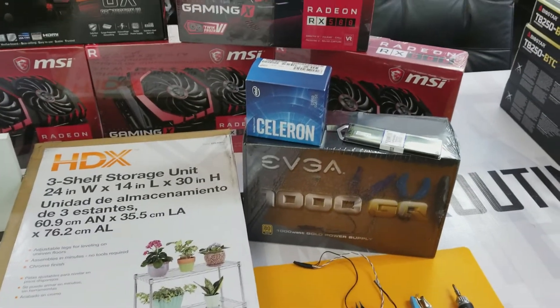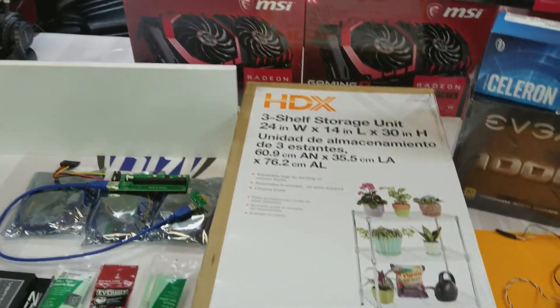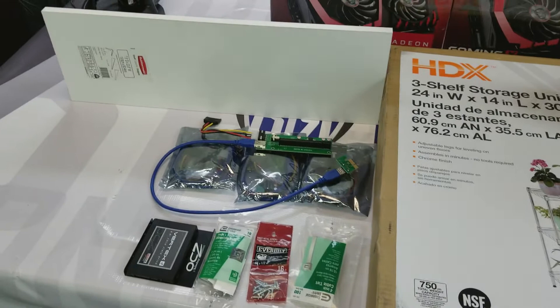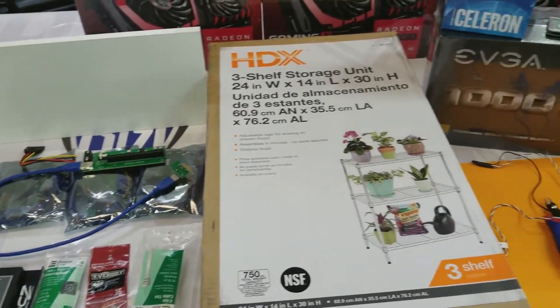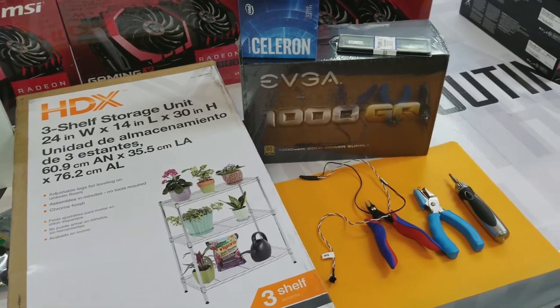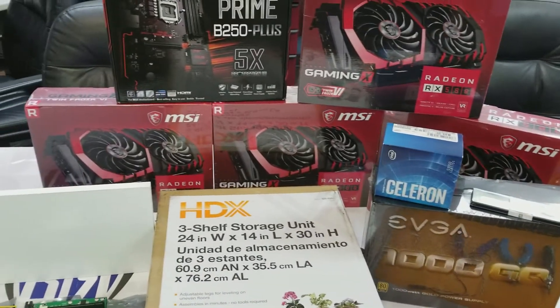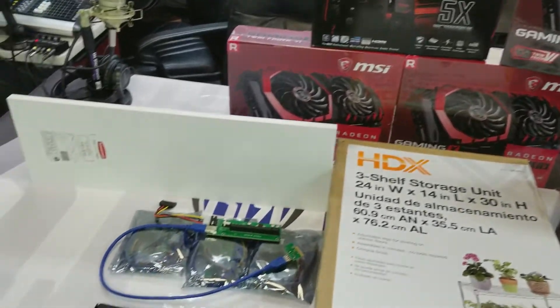So this is just a brief overview of all the parts you will need to build your basic mining rig. We'll post a complete part list in the description of the video, and as the video continues we'll go into a little more detail on everything. But here are your general required parts.